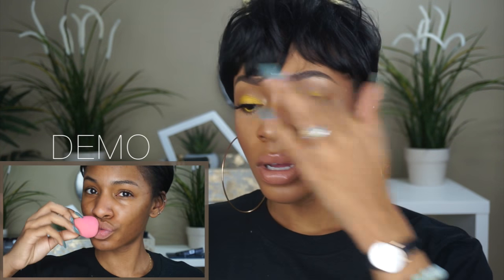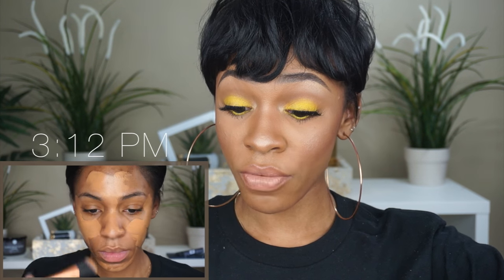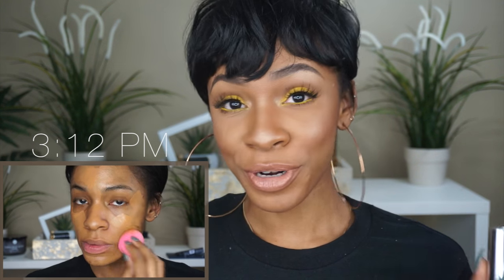I'm also going to give you a real-time look at how well this holds up. I put this foundation on around four o'clock and it is now 5:30.